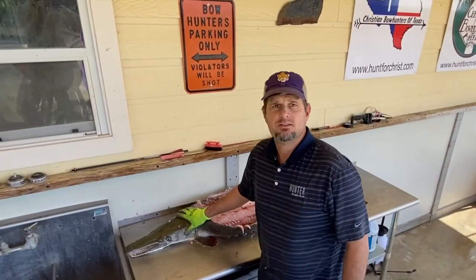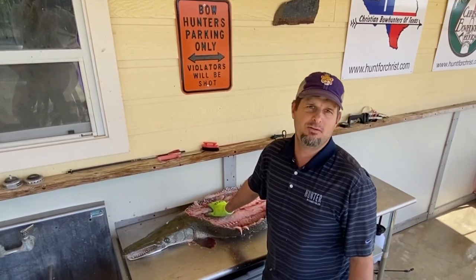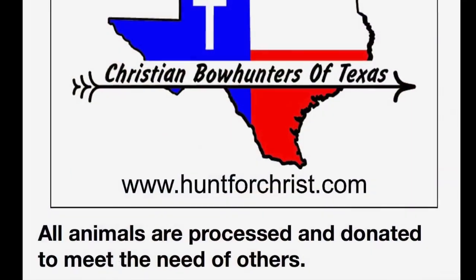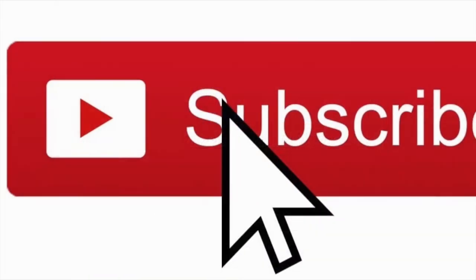And that's it. Subscribe if you like it, share it, check out some of our other videos — there's more coming. God bless. Stay safe.